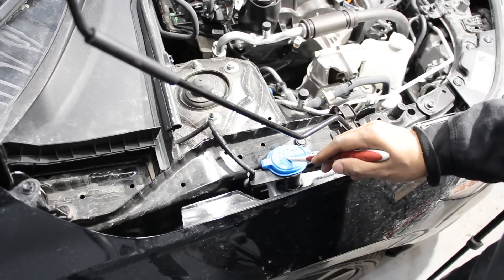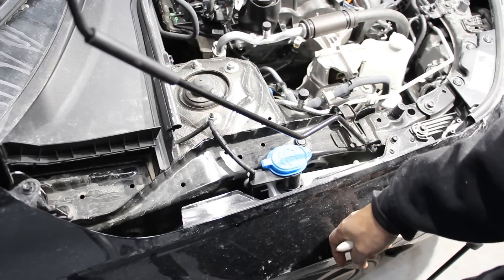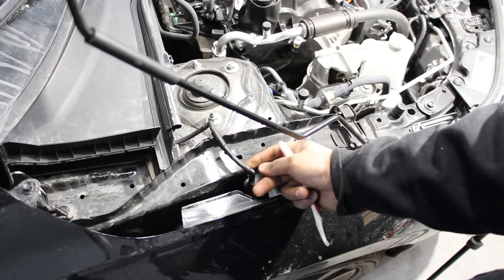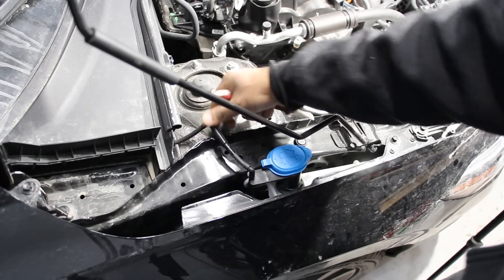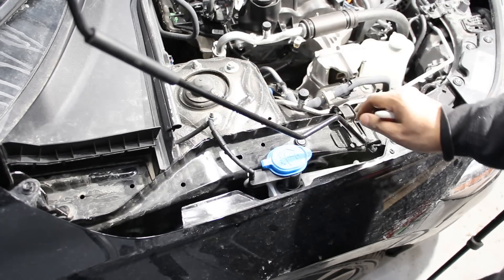One thing I don't like: the washer tank is actually buried inside the fender, just like German cars. If you tap on that fender, you could crack the washer tank. Even worse, there's a small hose that comes out from here that seems kind of weak and could break. This hose looks like an afterthought — after a while, that could wear down and break.